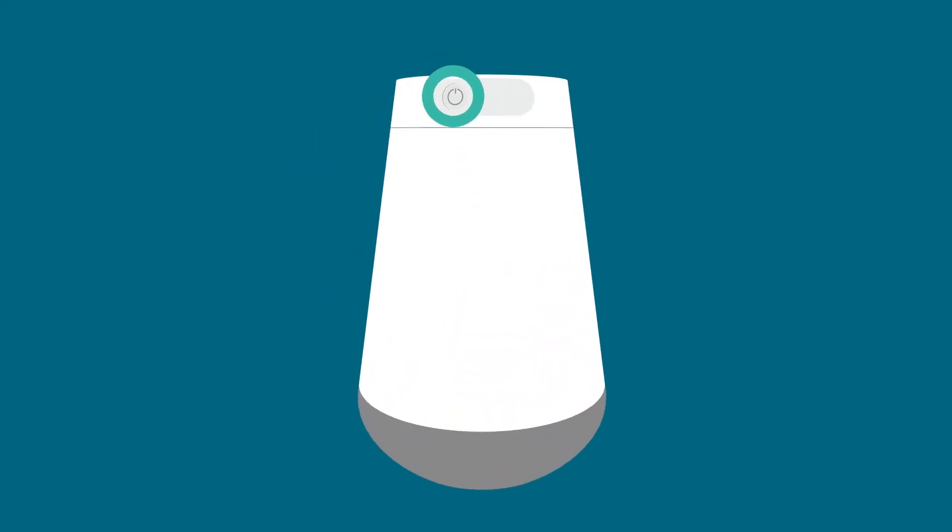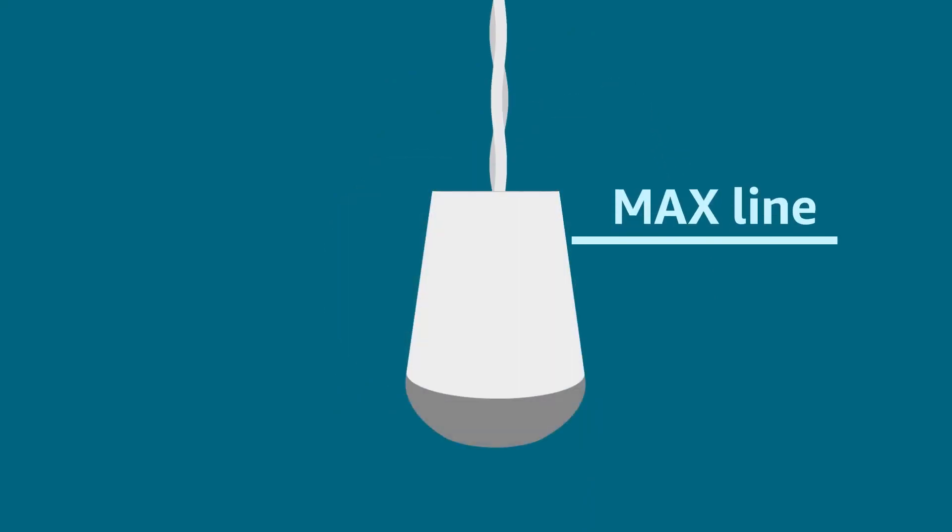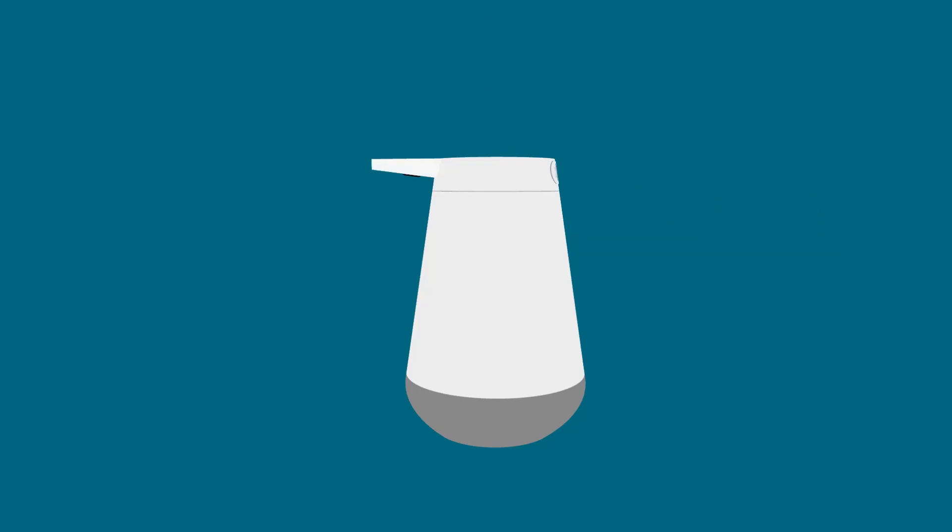After setup, power off the device. Open the top lid and fill the soap to the max line, then close the lid. You can now power on the device.